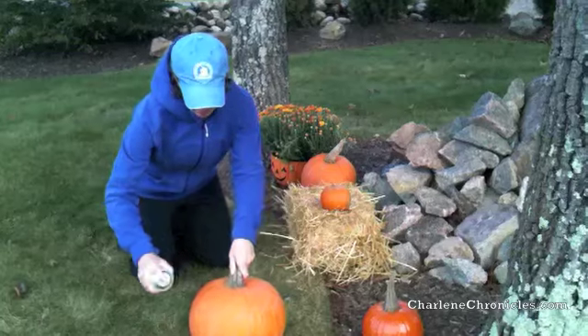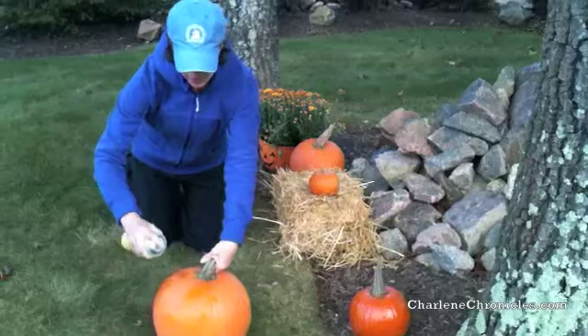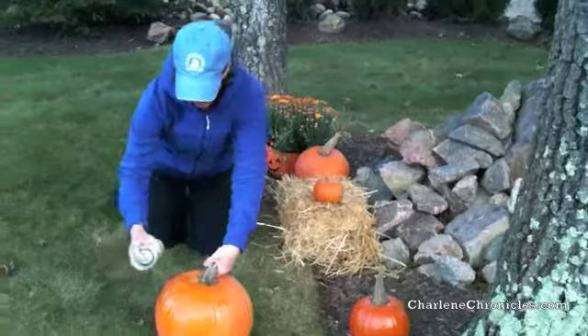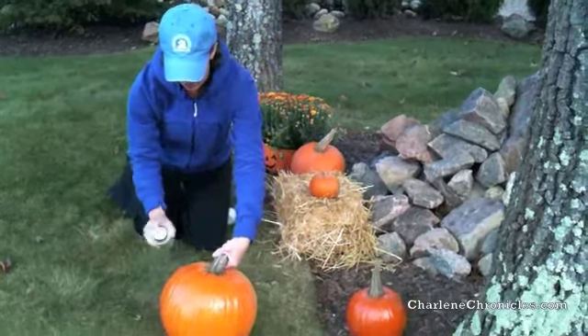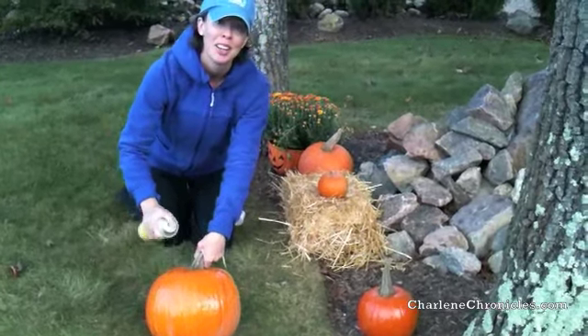All you do is start spraying — just a nice little stroke so you don't get any spray on you. As you can see, it's starting to get super shiny, so it looks really great as well. It kind of makes it less appetizing for those squirrels and chipmunks out there. Just do it for as many pumpkins as you want, and you're good to go.